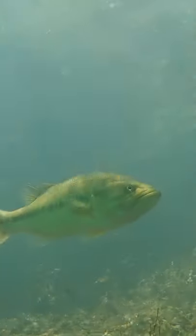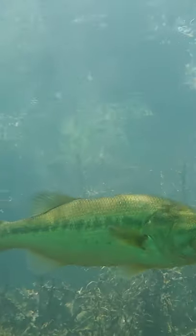As a rough rule of thumb and a good starting point, in stained or dirty water, we usually want a slower fall rate, and in clear water, we usually want a faster fall rate.